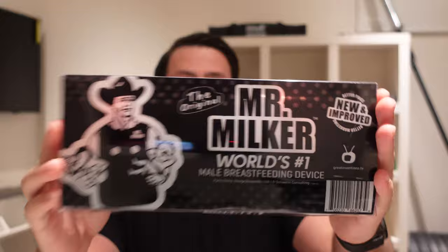Here it is, the Mr. Milker. So we do have two Mr. Milker bottles and the Mr. Milker chest piece pack.